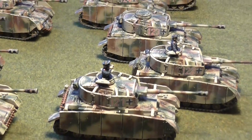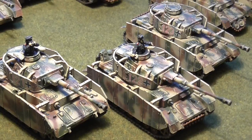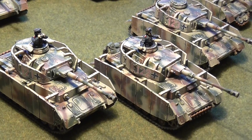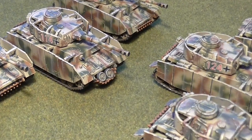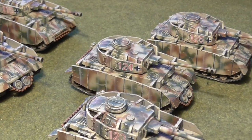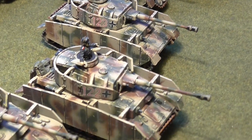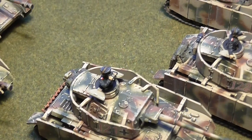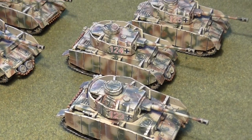One thing I didn't do on these is put a filter on. Normally I would use a filter on my soft edge camos, but I've been finding over time that the gloss varnish coat and the subsequent pin wash actually acts as a filter — and the filter itself will slightly darken the finish in most cases, unless you're using a light grey filter. So I decided to just cut that out and it softened things down quite nicely just following the normal finishing processes.